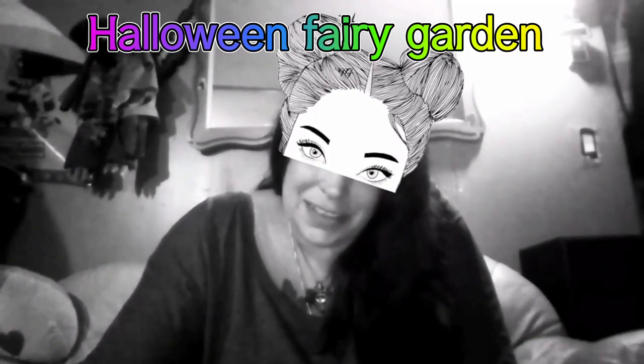Hey guys! Today we're crafting. I'm sure we'll be using glitter. Maybe we'll do some painting. These colors suit me. Should we do some pop art? I don't know what we're gonna craft today, but let's get started.